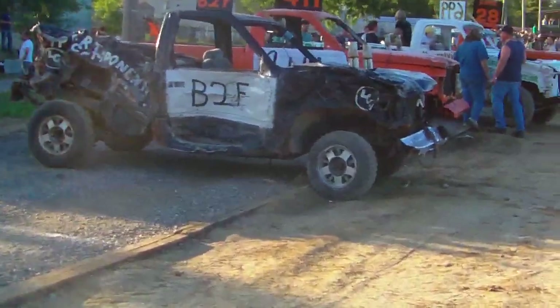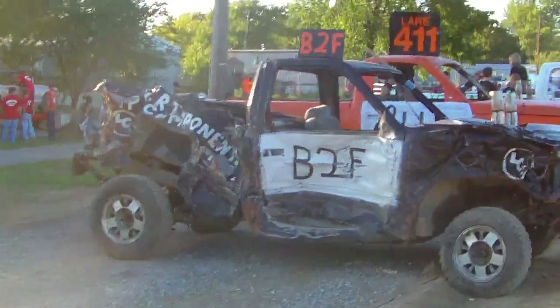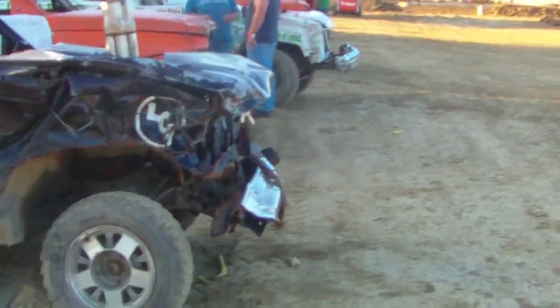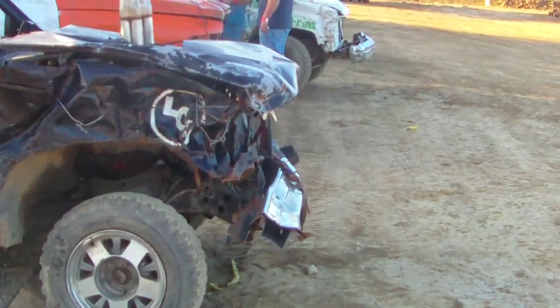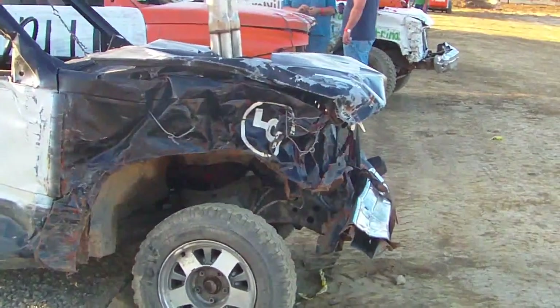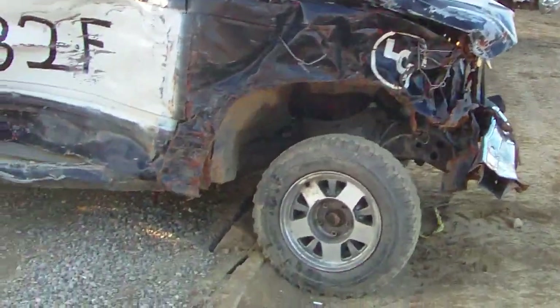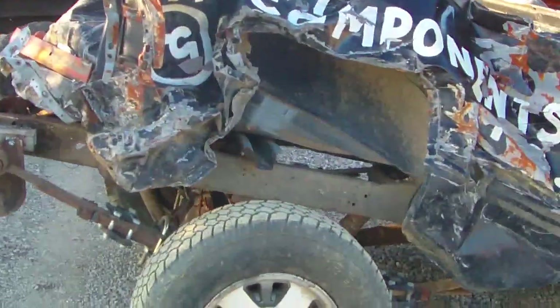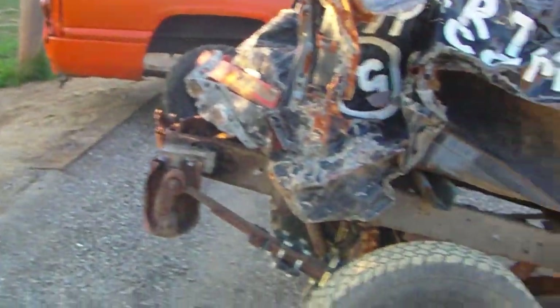This truck has seen a lot better days — this thing has taken some serious abuse. That front bumper is destroyed and bent on an angle. Anything that hits the front of this truck is going to ramp up it and just trash the front end. That radiator will not last long. And this rear frame is shot too — it's bending real hard in the back, a pretty steep angle on it.